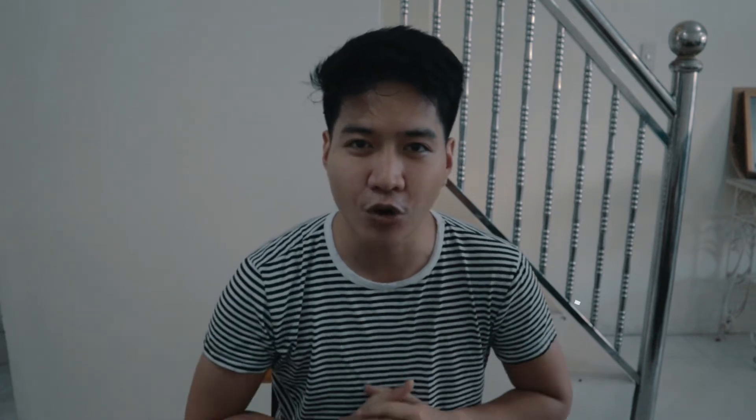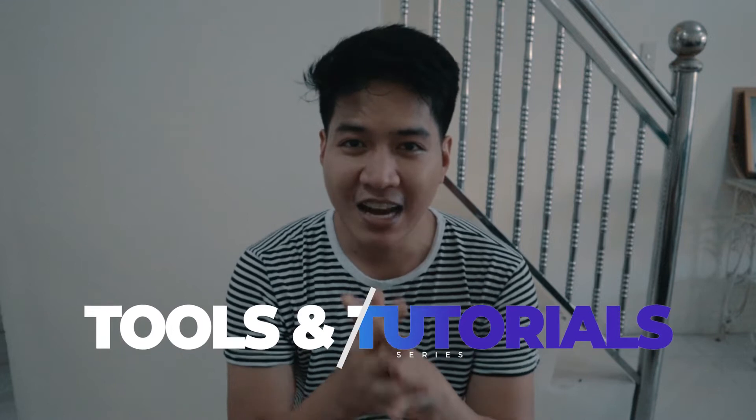Alright guys, so welcome to the channel and we are now here in our first episode of our Tools and Tutorials series. Like I said earlier, we will be turning my iPhone XS into the new iPhone 11 Pro. So for that, I ordered something online. I know you've probably seen this online or on social media. So I got this device off Shopee. I got it for 100 pesos here in the Philippines.